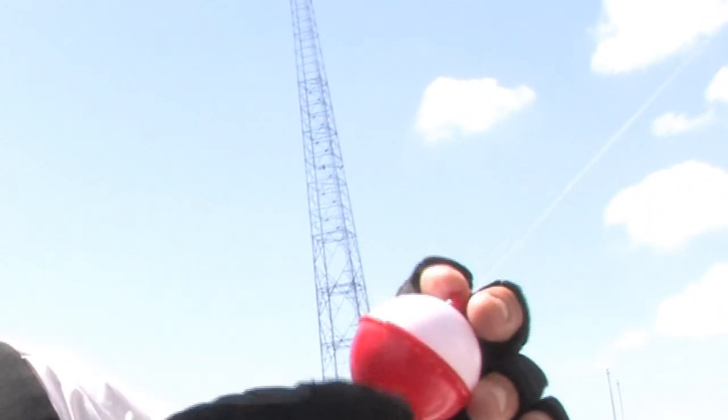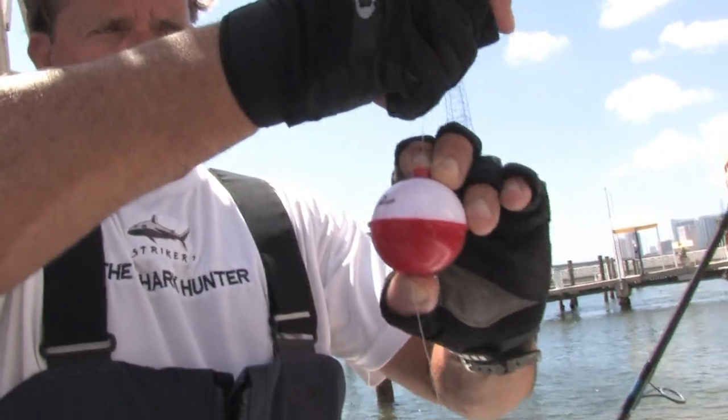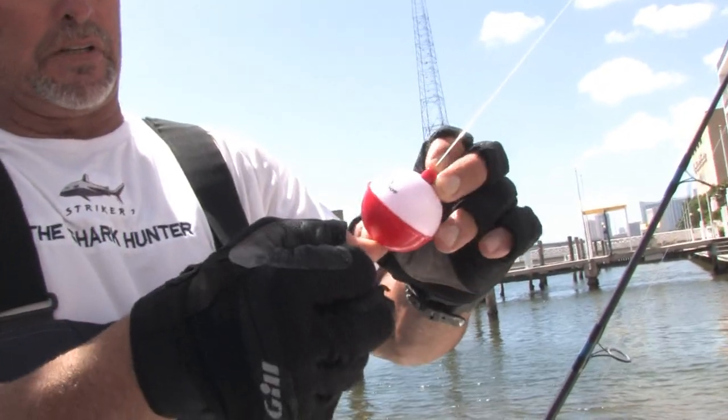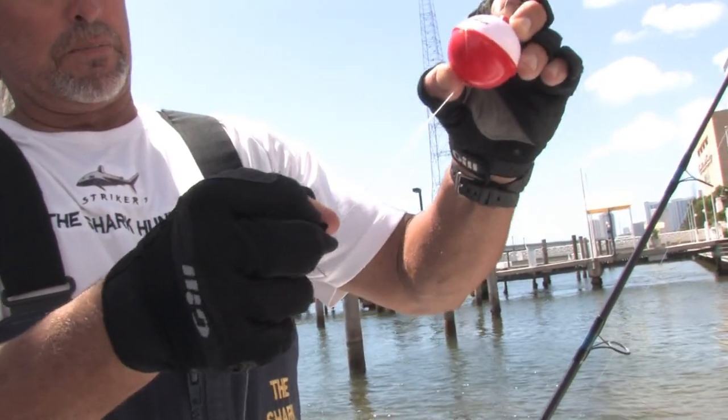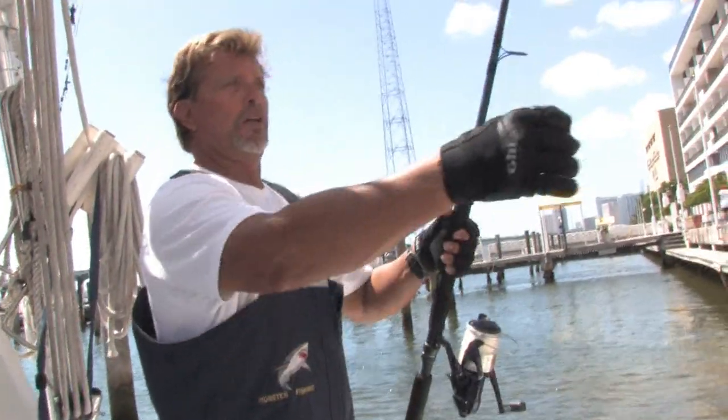If you want to adjust it, you can just loosen up these little things on top and slide it down — it'll slide all the way up and down. So if you want it down a foot, just do it like that, and you're ready to go.